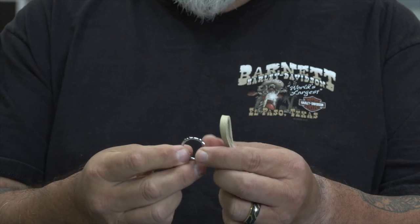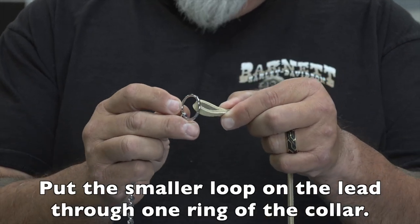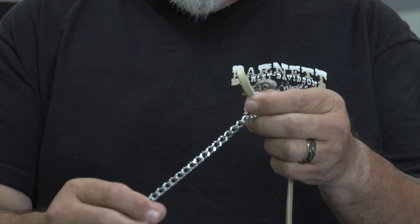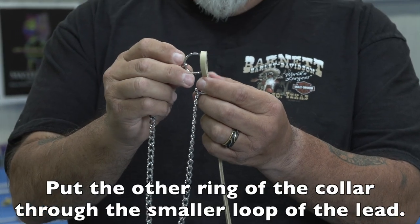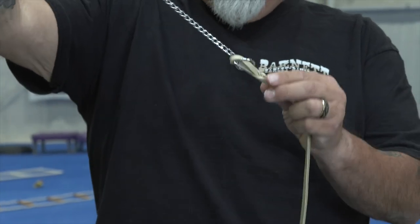What we're going to do is take the leash and put it through the loop of the chain, just like that. Then we're going to go down to the other side of the chain and put it through the loop of the leash. Once we do that, we have our connection.